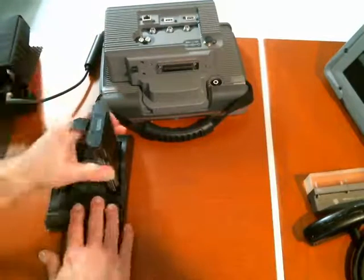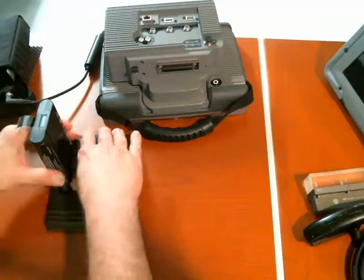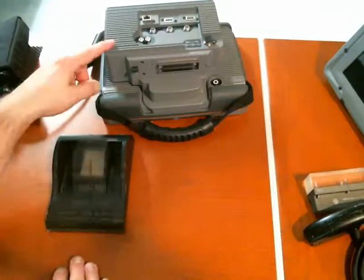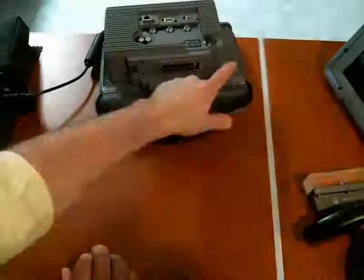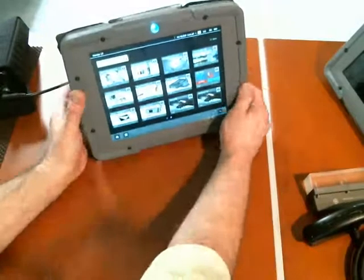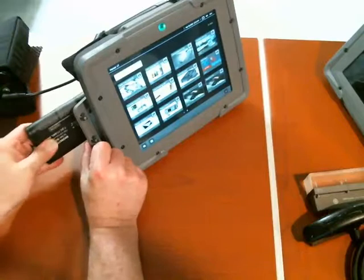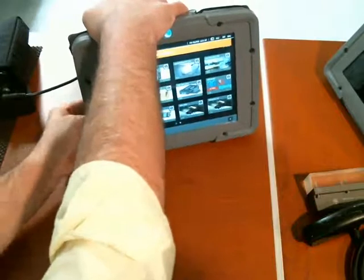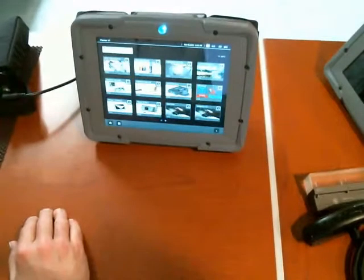You can have one or two batteries in the external charge bay at any given time. In theory, if you had two external batteries, you could have one in the instrument powering it and one charging all the time. And because the instrument also has its own built-in battery, we can easily pop this battery out, put a freshly charged battery in its place, and run continuously on battery power without ever having to take downtime.